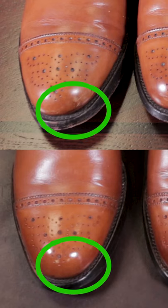Now if it looks scuffed, if it's got some small scratches on it, if the uppers don't look brand new, this can easily be fixed with shoe polish.